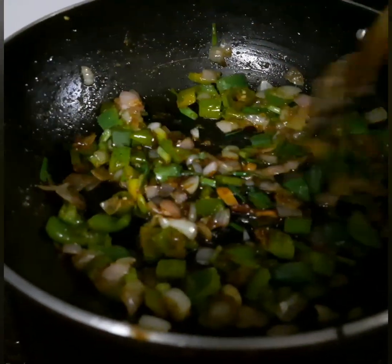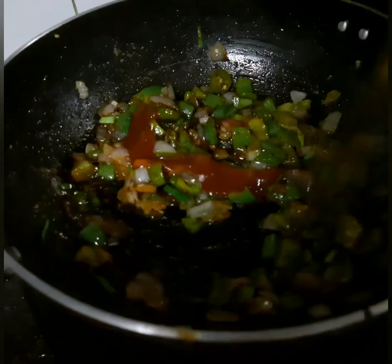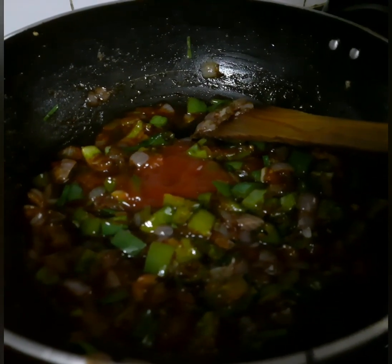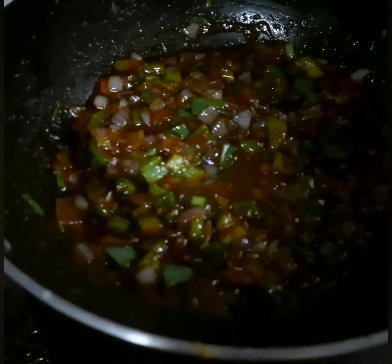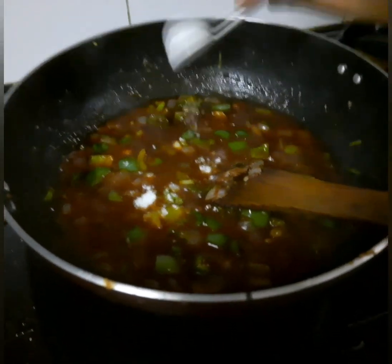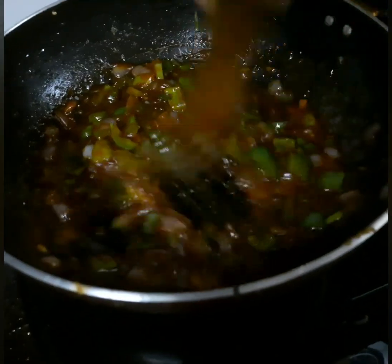Now we add 2 tbsp soy sauce. Add 3 tbsp red chili sauce. Add 3 tsp tomato sauce. Now we mix it and add a little liquid and bring it to a boil. Add a little salt to taste.